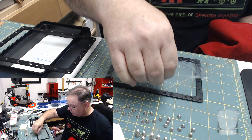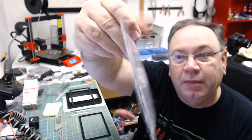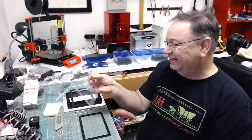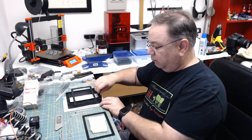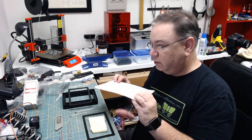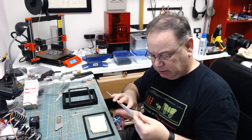There it is — there's the old FEP. It has had it. It has served me well. Now grab our new piece — here's the piece of fluorinated ethylene propylene, FEP.